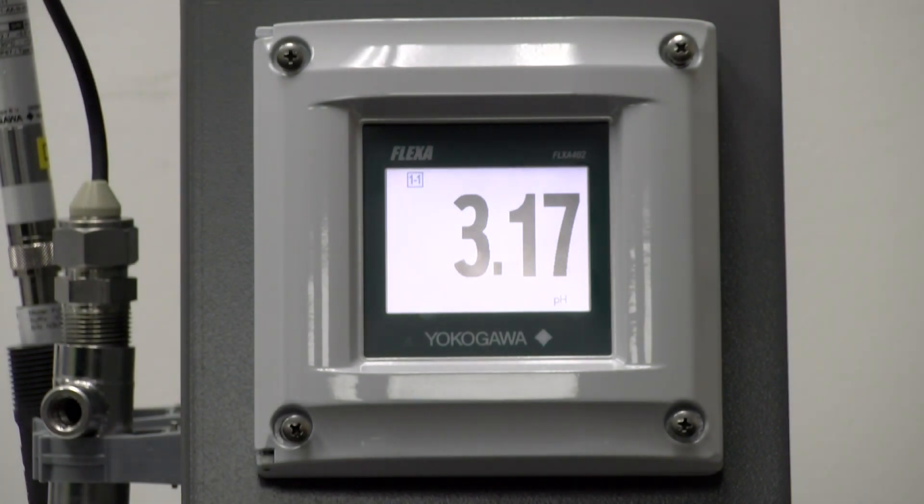Hello, my name is Jordan Kreimeyer and I'm here to talk to you about using an SD card with the Flexa 402. In this video I will show you how to save, load, import and export configuration files between the 402 unit and the SD card.